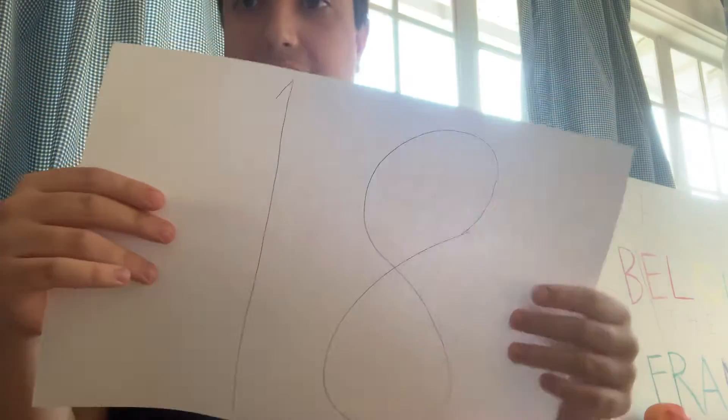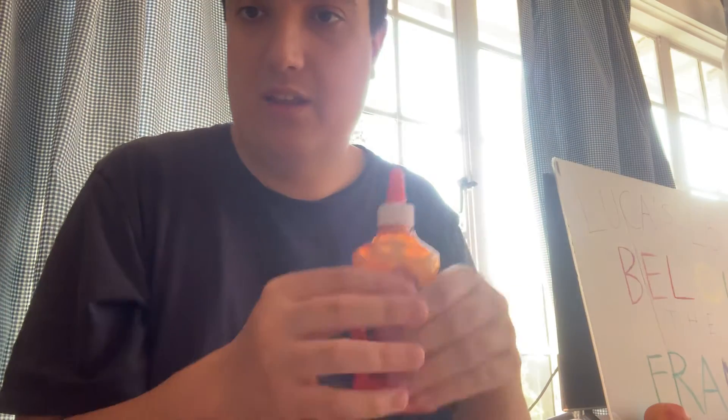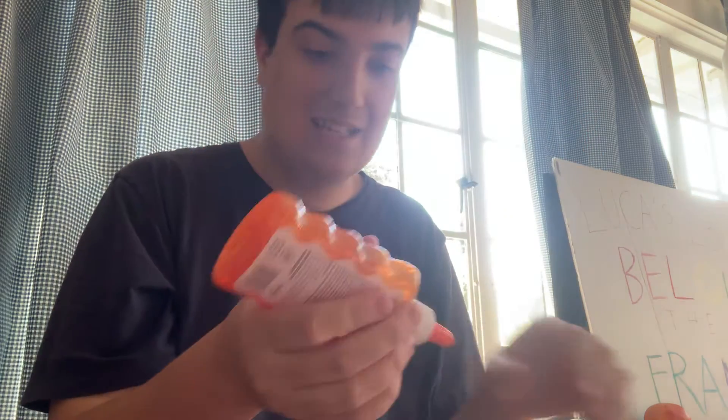Hello everybody, welcome to Lucas Numbers Arts and Crafts Corner. Today we're making the number 18 out of glitter glue. Now you got yourself glitter glue like this — any color you like. Okay, let's start it!